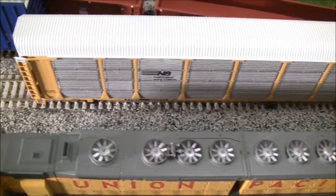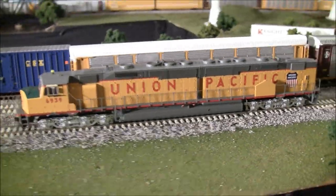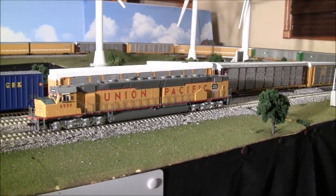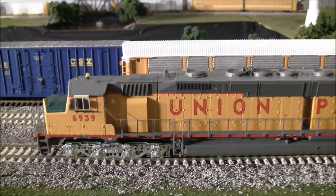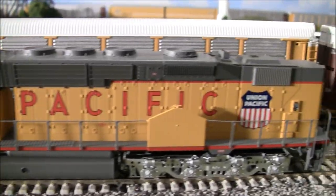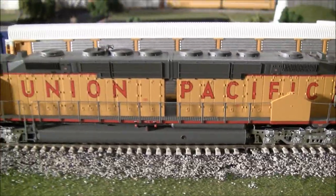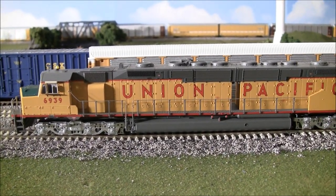Forgive me if I miss some things — I'm so excited to get this review out that I haven't taken as much time as I usually do with products. One thing I will warn you about is the minimum radius recommended by Athearn is 28 inches. I have this easily on my layout and I wouldn't suggest going under that. I don't know if you could push it to a 27, but Athearn recommends a minimum of 28.